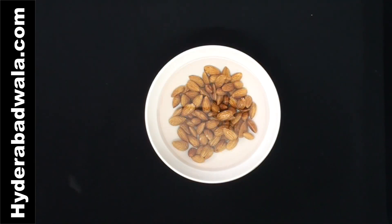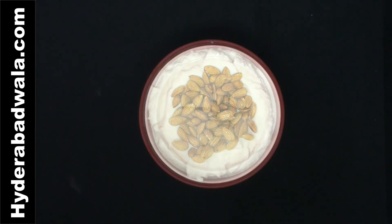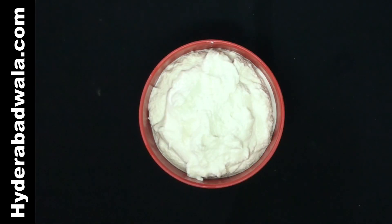Soak 100 grams almonds overnight, or you can soak for about 4 to 5 hours. Boil almonds to facilitate the peeling. Peel the skin of almonds and grind into a very fine paste.